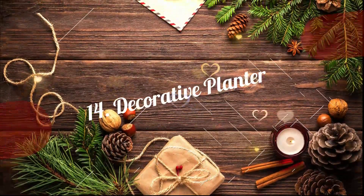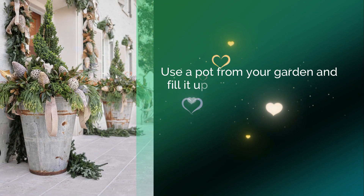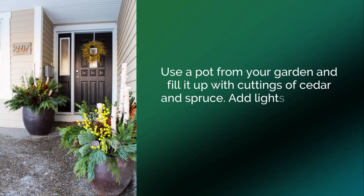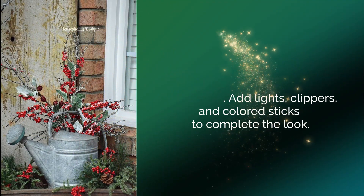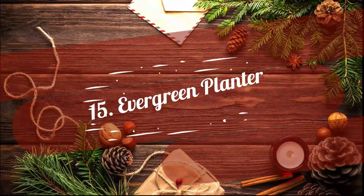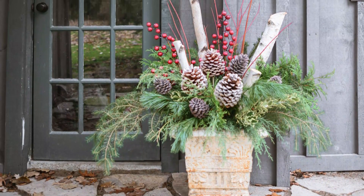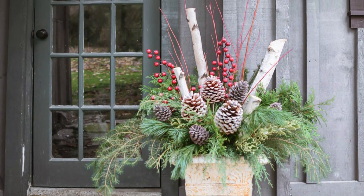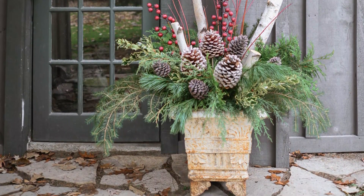14. Decorative Planter. Use a pot from your garden and fill it up with cuttings of cedar and spruce. Add lights, clippers, and colored sticks to complete the look. 15. Evergreen Planter. You can find ample cedar, spruce, pine, hemlock, and cypress around the holiday season. Place their cuttings in an urn and deck up with pine cones, artificial berries, winterberry holly, and lights.